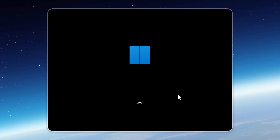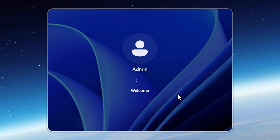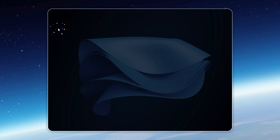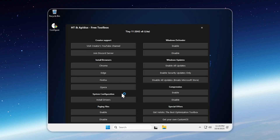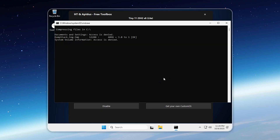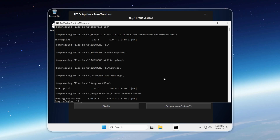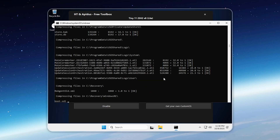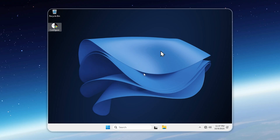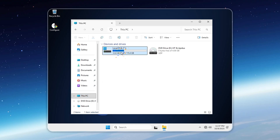Once the installation finishes, no matter which method you used, Tiny11 Lite will boot you straight to the desktop. The first thing you should do is open the Configure app and enable compression. This step compresses your drive and can cut disk usage almost in half with practically zero impact on performance. It's optional, but highly recommended. Depending on your drive speed, it'll take anywhere from 20 minutes to an hour — grab a coffee and let it run in the background. Once done, you'll see Tiny11 Lite taking up just around 6 gigabytes — a full Windows 11 25H2 build with everything working.